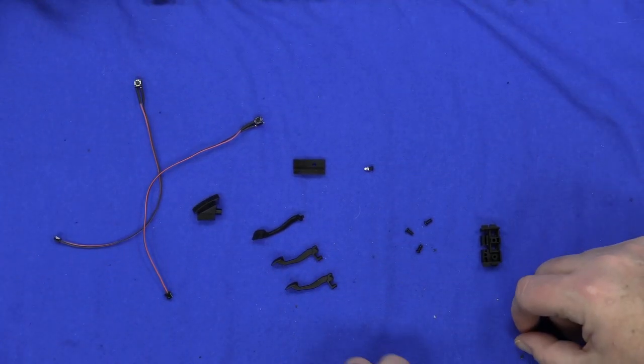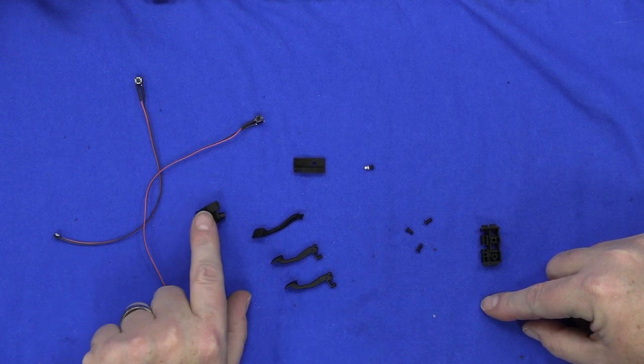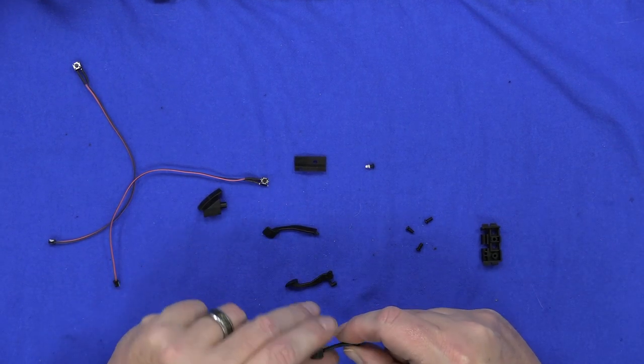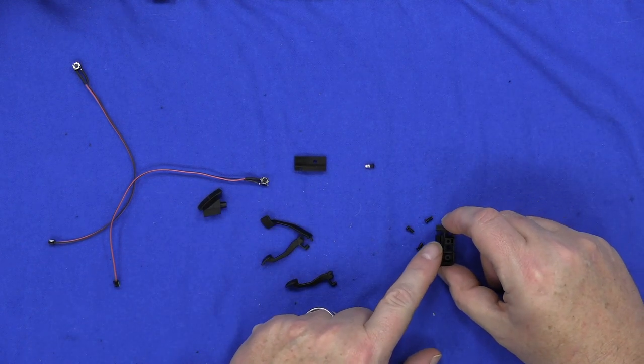Stage 44 — we're going to do the brake pedal, the clutch pedal, and the gas pedal, and the switches for them. The only problem is they did not send me the fuel pedal. They sent me two brake pedals instead. So I'm going to assemble everything but the gas pedal.